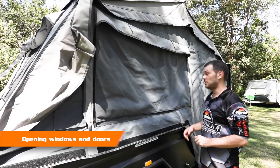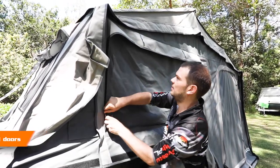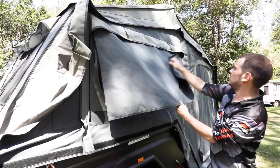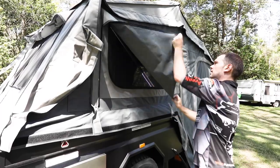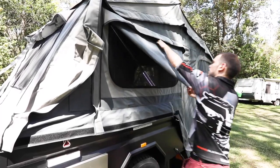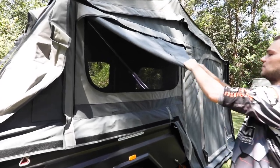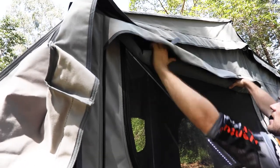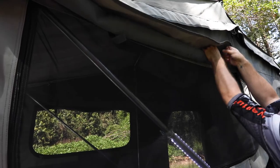Here's a tip on how to roll up your windows nice and tight. Unzip them all the way to the top, pull the canvas out, make some little triangles on the sides, and then start rolling from the bottom nice and tight. That gives you a nice tight roll which you can then secure with the straps provided.